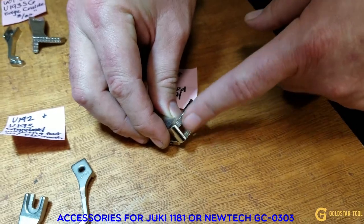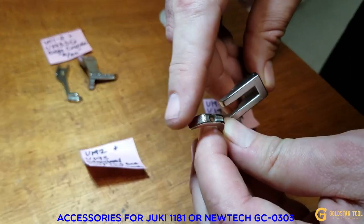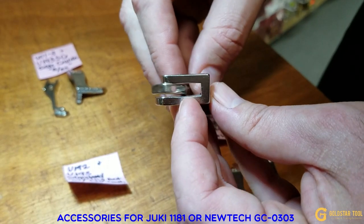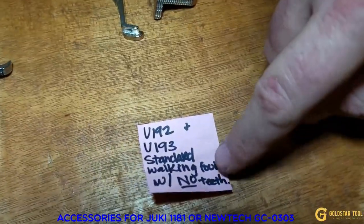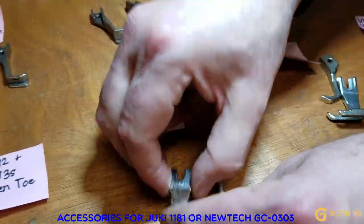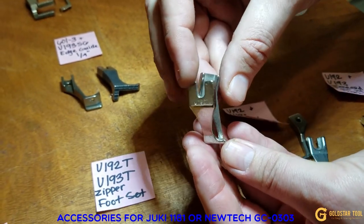The U192 is a standard set with teeth underneath. A lot of people complain that it makes marks on leather. We also have a no-teeth version — same type of foot, bigger hole, but no teeth on the bottom, so it will not make a mark on your leather. That's U192/U193 with no teeth. I'll also show you the Teflon option later.